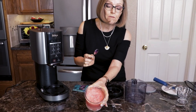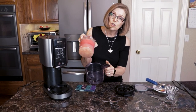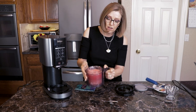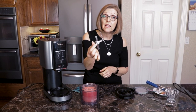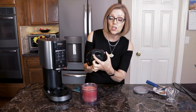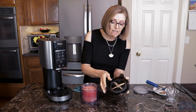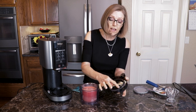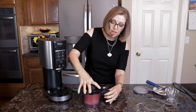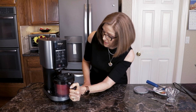Then we just drop it into the holder — you want to make sure that the little feet on here drop down where they need to go. Then we take the Creamy paddle and attach it to the lid. There is a little paddle latch here; you just want to slide that over to open it up, then drop your blade in, let go, and make sure it's in there. It'll have a little bit of give to it but not too much. Then put the lid on and lock it in place.